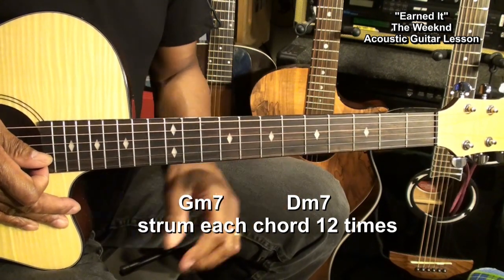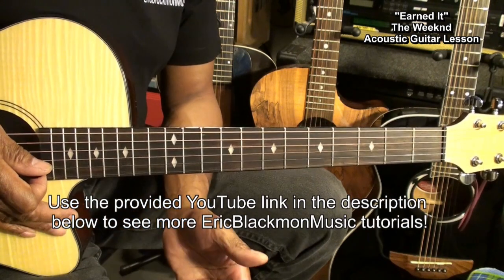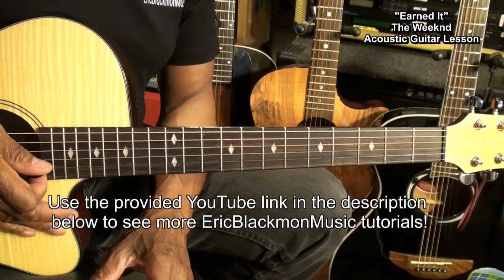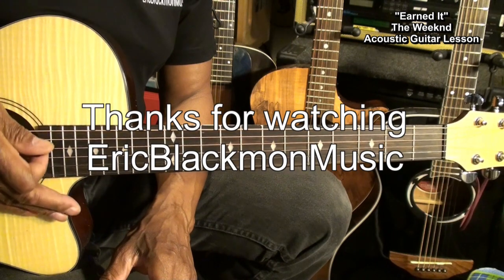And that is pretty much going to get you through the majority of this song — Earned It by The Weeknd on acoustic guitar. Thanks for watching, and have a great day.